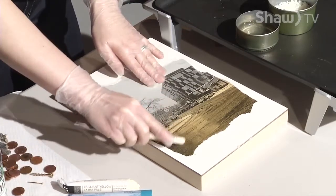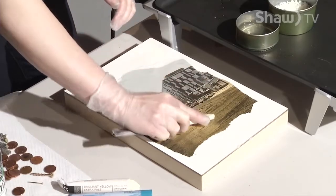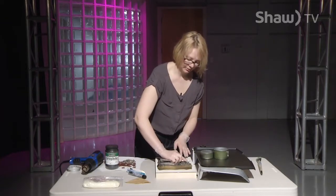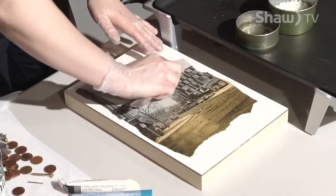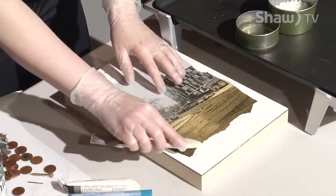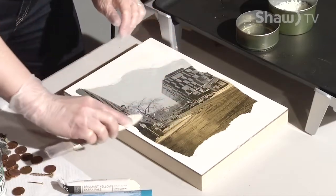Encaustics is a really cool process because it's layer by layer and it's got so much texture — it's just a really interesting way to paint. A lot of times you can have multiple cans of paint going: you melt the beeswax and add these paint sticks to make different pigments so you're actually painting with colored wax.